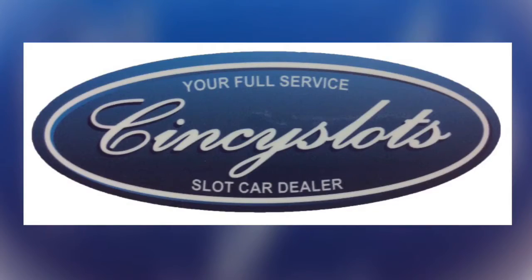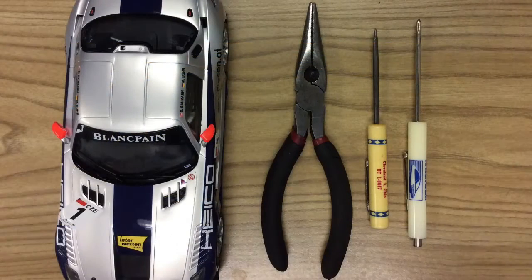Hey guys, today we're going to talk about changing your Carrera D124 swing arm, drop arm, whatever you want to call it. You're going to need a couple tools: a needle nose pliers, a flathead screwdriver, and a Phillips.